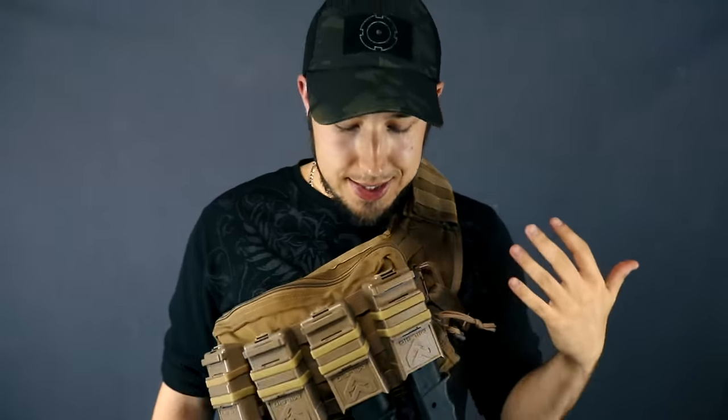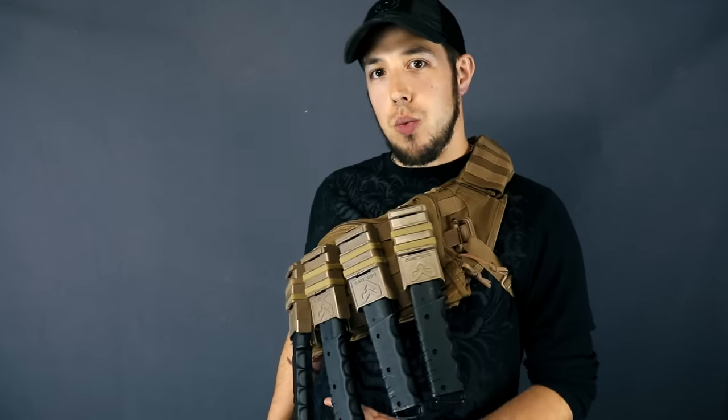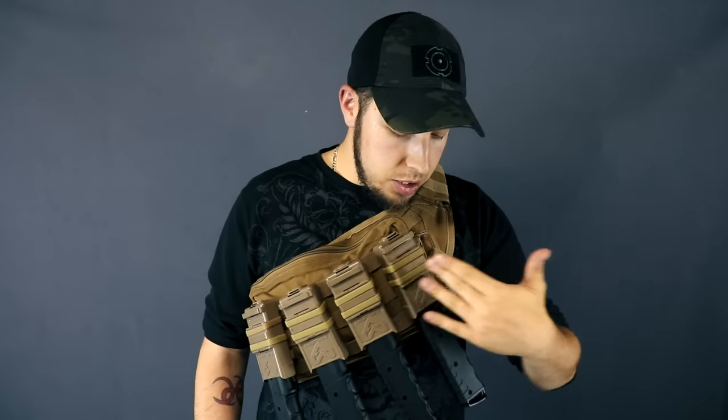On to the next loadout. This one consists of a TI-PX with some 12-round Trufeed mags. We've got a bunch of FAS mags holding the mags here — pretty simple.